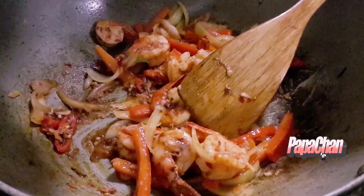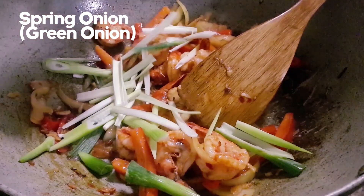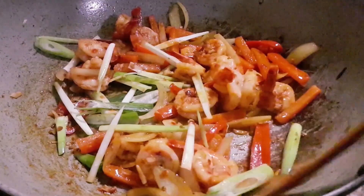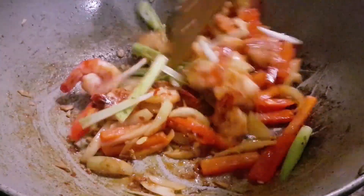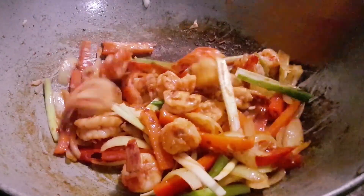Next thing is our spring onion. We don't want to put the spring onion in too early because we don't want to burn it. As you can see, this dish is really starting to come together.